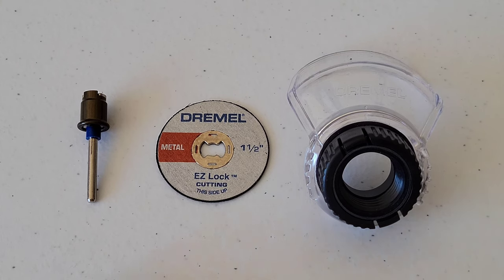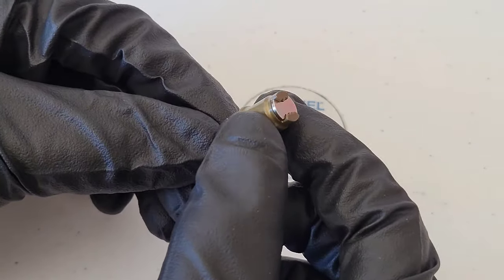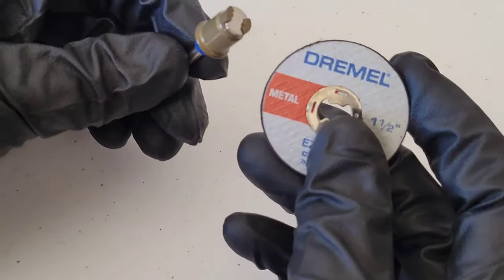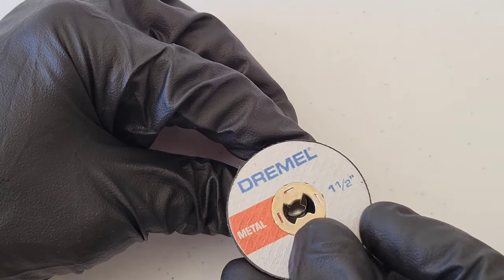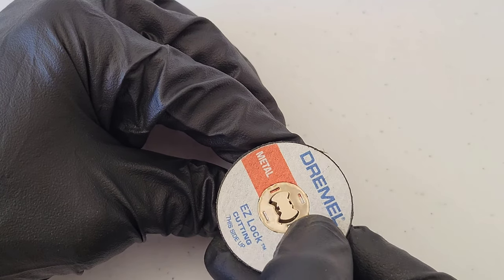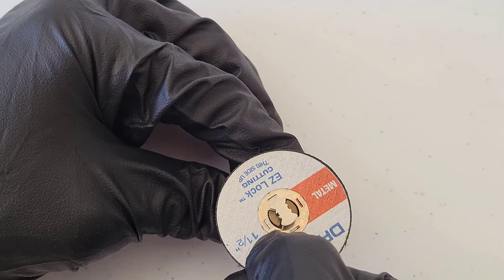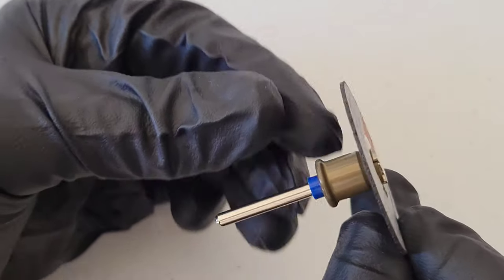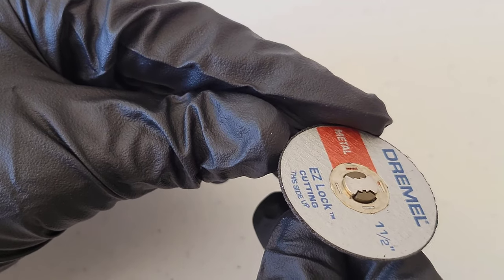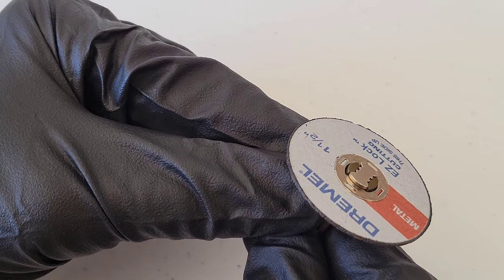Let's take a closer look at the mandrel and the cutoff wheel and show how those install. The brown part of the mandrel just pulls down, and you can see that the cutoff wheel has a shape cut out to go over the top of it. Put the cutoff wheel over that shape, turn it 90 degrees, and it will go over that brown part. Then slowly release it until it locks into place — make sure it's locked so you don't have any issues while using the cutoff wheel.